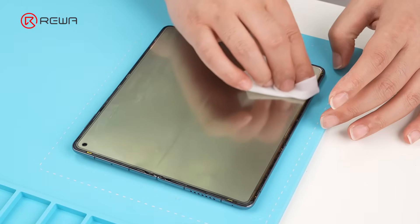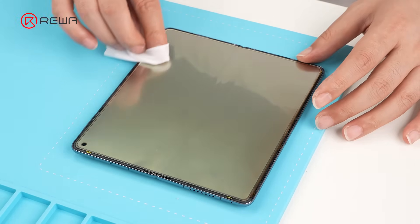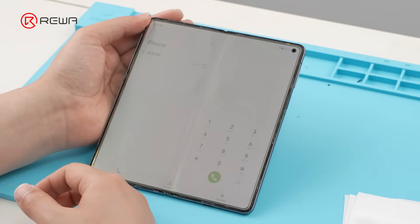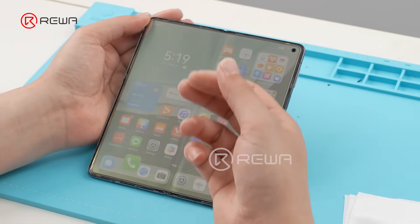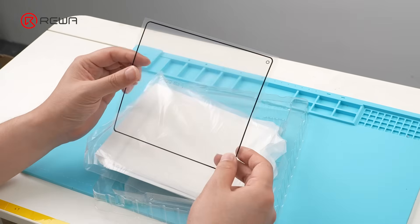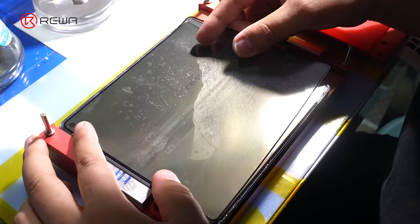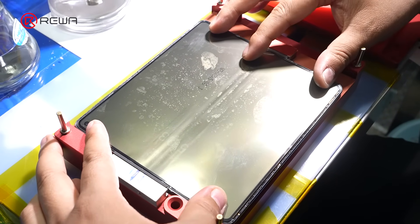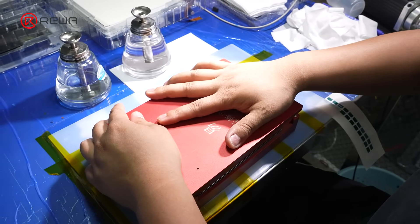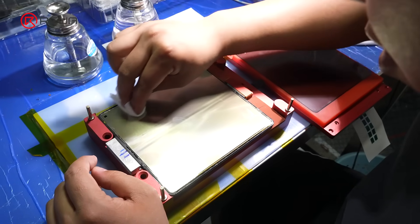Use the special liquid to clean one more time. We power on the phone again and test it — everything works fine. Now take out our specialized inner film, which includes the polarizer layer. Then place the inner film, align it carefully, and place it into the alignment mold. Align it carefully and clean the display layer.